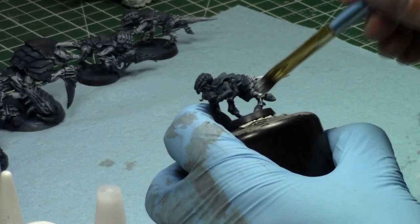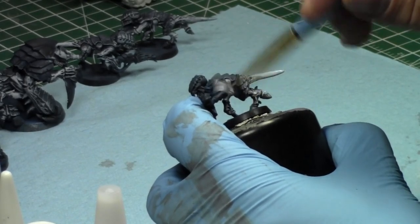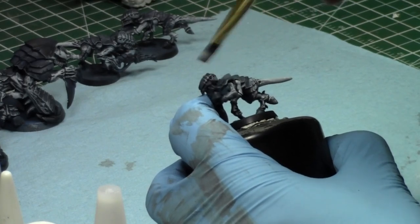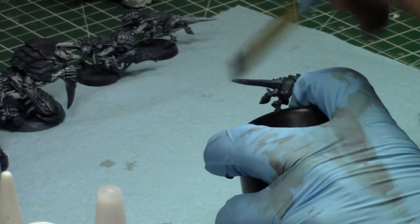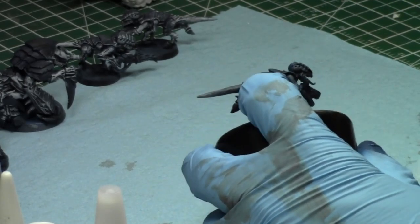That would be pretty nice — I'd have 11 Grott Tanks, which is good. One more. They're a really cool item.